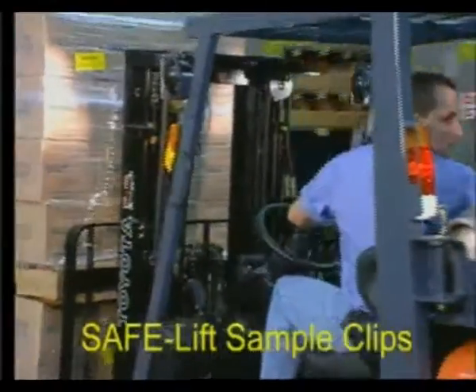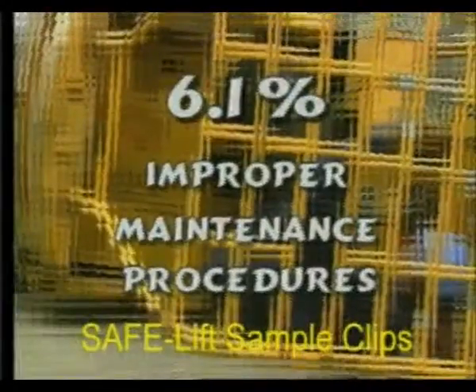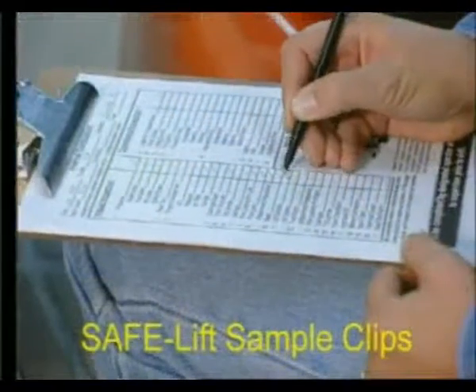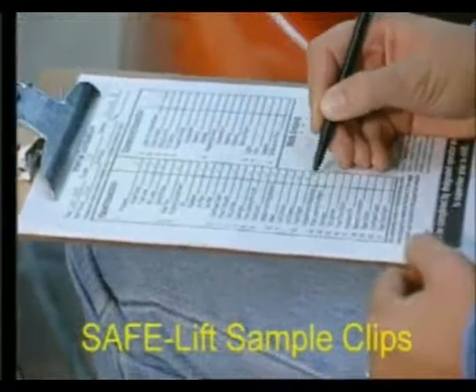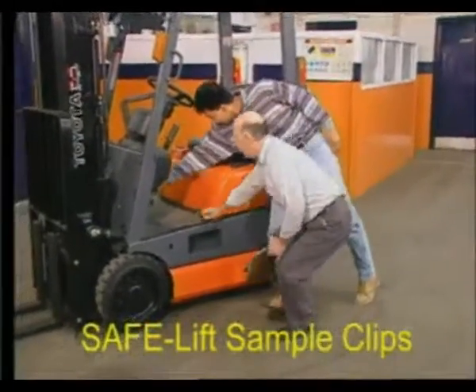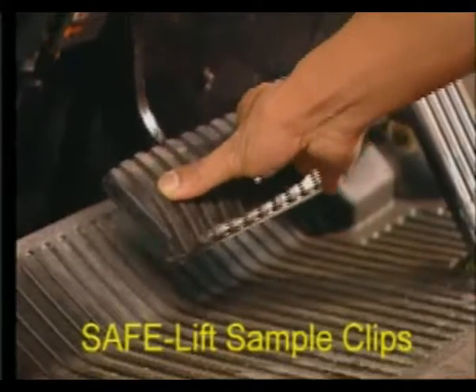It's the operator's responsibility to inspect the lift truck before the beginning of each shift and keep a written record. At times, this task may seem unimportant. However, 6.1% of accidents are caused by improper maintenance procedures. Please file an operator checklist and report any defects to your supervisor in writing. If your truck is unsafe to operate, park it and tag it out of operation.